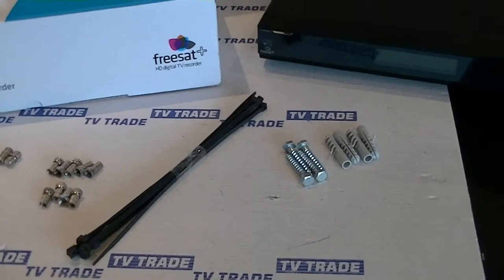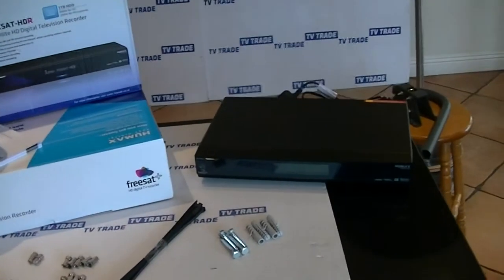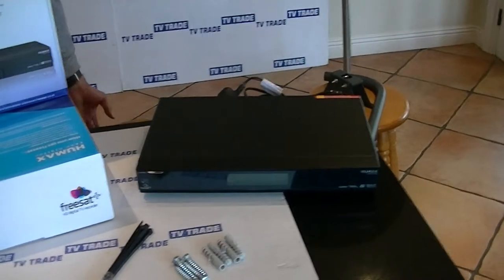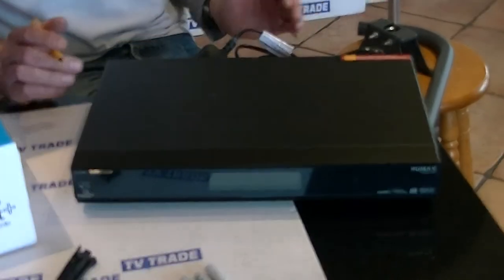That's a reasonably comprehensive view of what you need to get to the point of installing the FreeSat Plus. The first thing about the FreeSat Plus is what channels are available on it — all the UK free channels are basically there.